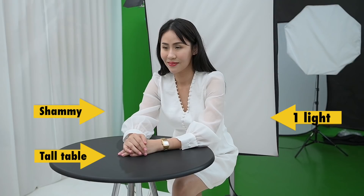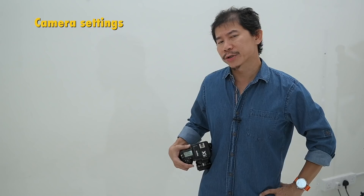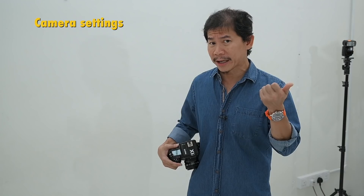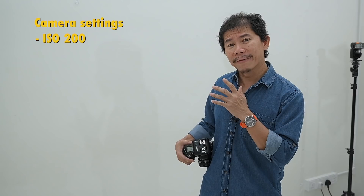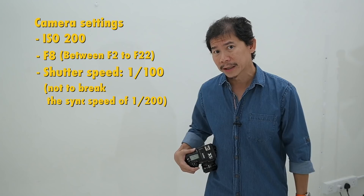Set the flash behind your subject to half power. Why half power? If you ever have a light where you don't know the distance and power, set it to half — don't set it to full, you're going to fry the subject. Now for my camera settings: I'd use an ISO of 200, an F value of F8, and a shutter speed of about 1/100. Try not to break the sync speed of 1/200. So we're ready — let's do the shoot.